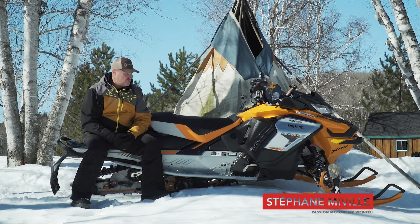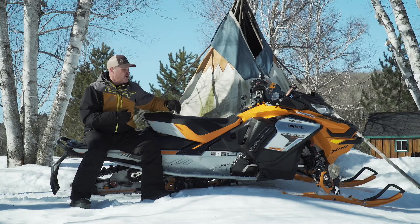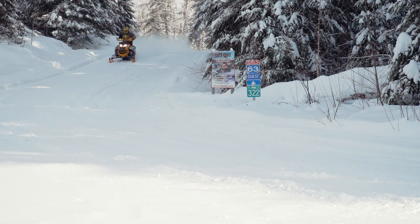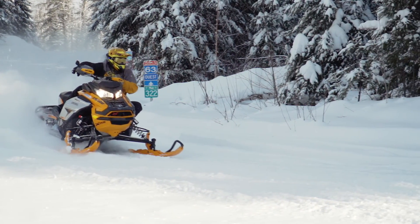Une machine qui a fallu faire beaucoup d'ajustements pour être capable de garder les skis au sol. Déjà au niveau du châssis Gen 4, il y avait plus de poids dans le devant de la motoneige, ce qui fait en sorte que c'est un peu plus facile qu'avec un modèle deux temps où le devant est beaucoup plus léger.